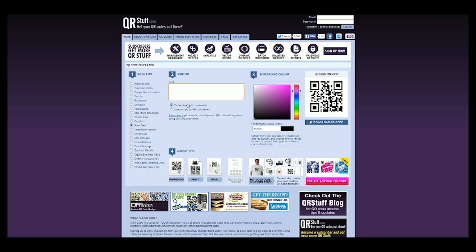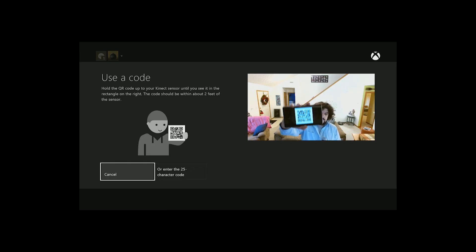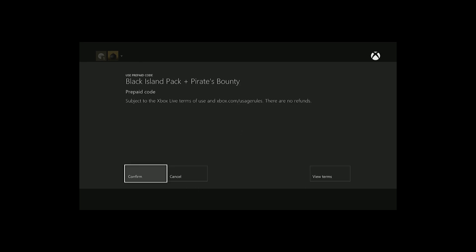This is qrstuff.com — it's one of a few websites capable of doing this, and I like it because it's super easy. It has options on the left-hand side where you can select 'plain text,' which is what you'll want for an Xbox QR code. You then just use your keyboard to enter the code in the text field, hit the download button, and it will send it right to your computer. You can then either show your computer display to the Kinect, or send that QR code image to a smartphone or tablet, which is what I'm going to do.